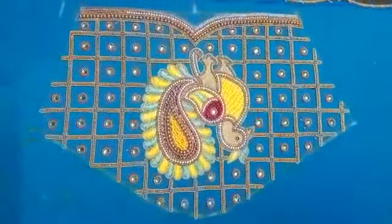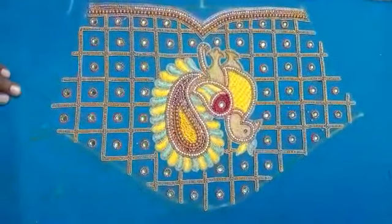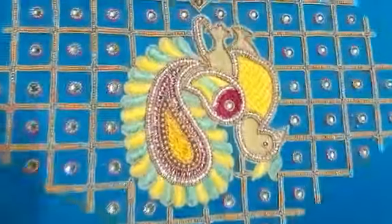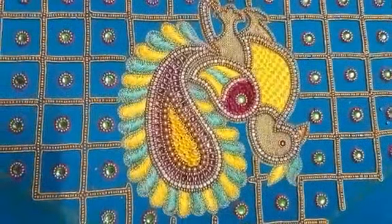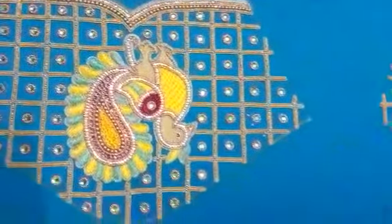We will show you the wedding sari collection. We will show you the blouse with silk sari. We will show you the full checked design. We will show you the beadwork and stonework. The quality is unmatched in the thread. We will show you the same quality.